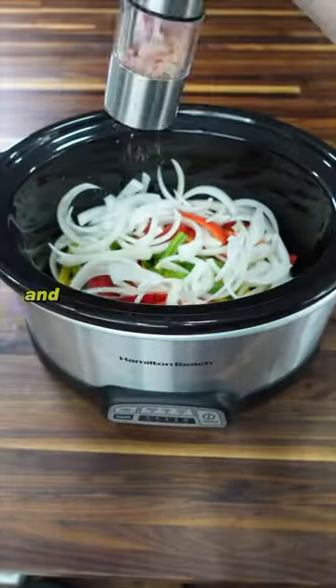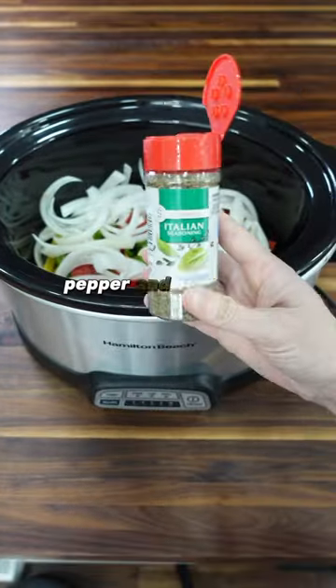Then move over to your Crock-Pot and add your diced veggies. Season them with salt, pepper, and Italian seasoning.